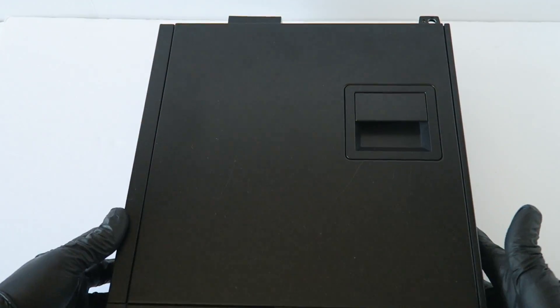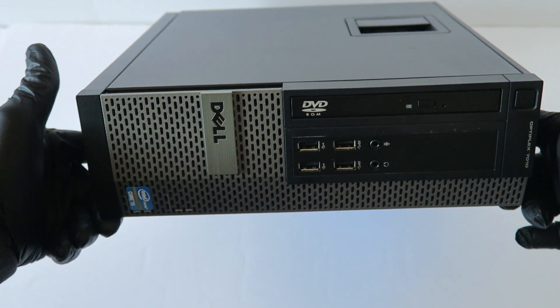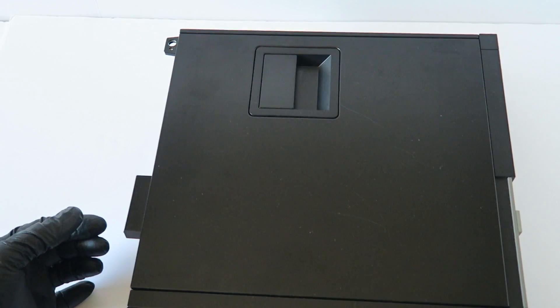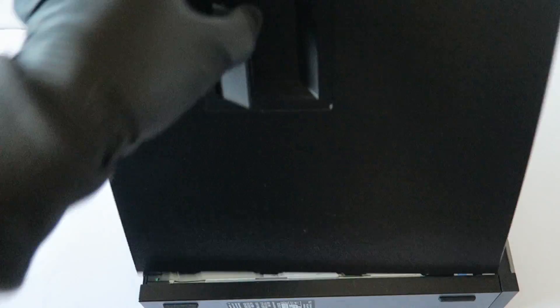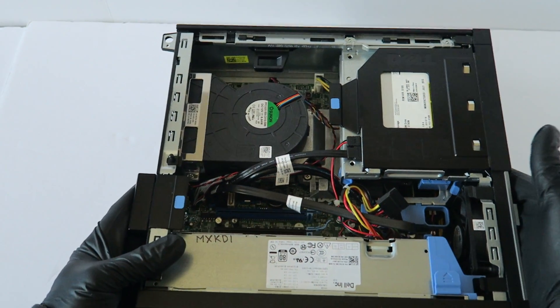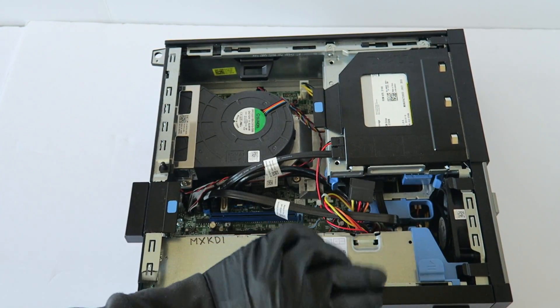What's going on guys, this is MXKDI. This is another Dell Optiplex 7010, the small form factor. We're going to do some upgrades for gaming. We'll switch to the other side, zoom out the camera, and start by removing the side cover panel. First up, we're upgrading the hard drive to a solid state drive.